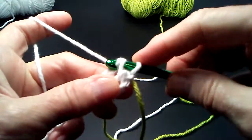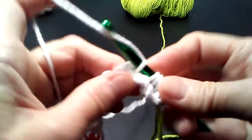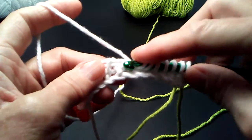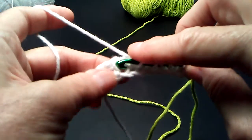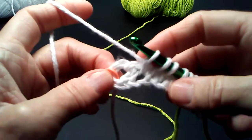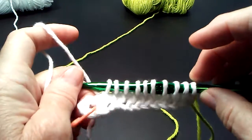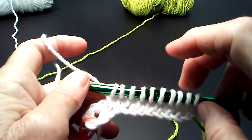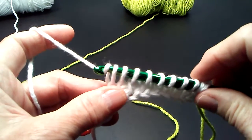I'm going to pull that second color down and to the back to get it out of my way. Now we're going to do the next forward pass, working only in the vertical bars this time. I'm not working into the foundation circle until I get quite a bit farther along on this project. Let's count: 2, 4, 6, 8, 10. On the first row we had 11 loops on our hook, but we decreased by 1, so now we have 10 loops. Now we're going to decrease by 1 again by not chaining 1, but yarning over and pulling through 2.